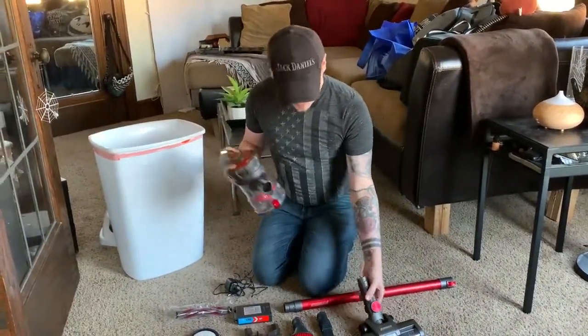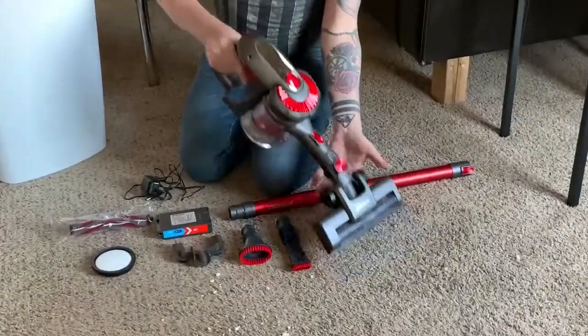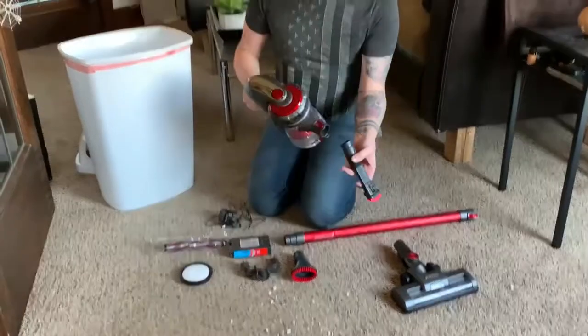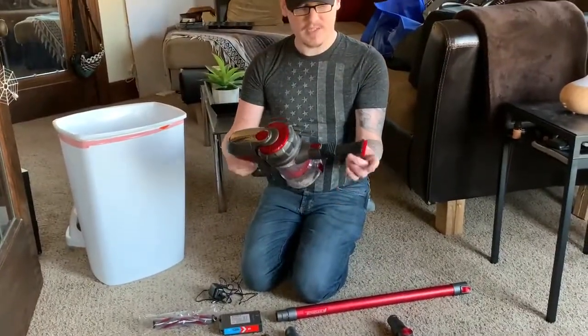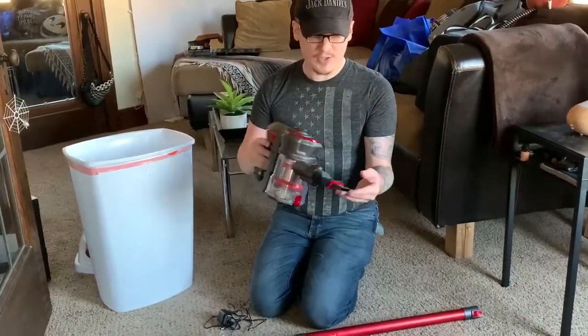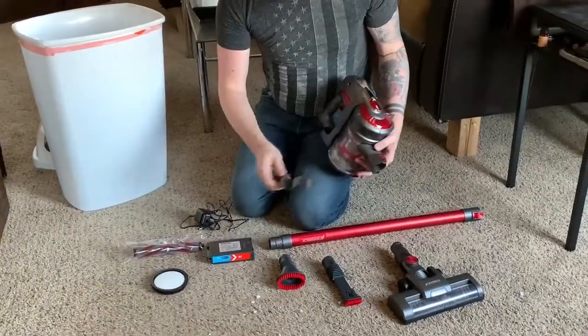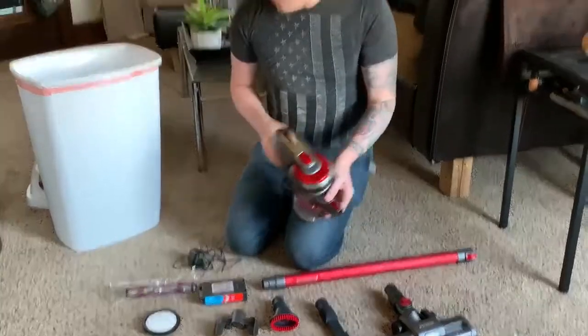It can be used as a small handheld, or you can use the little accessories to get in between your couch or your car seats, anything like that. And this is a little accessory holder — I'll show you back in a moment.